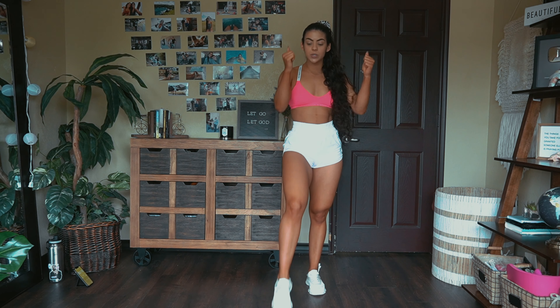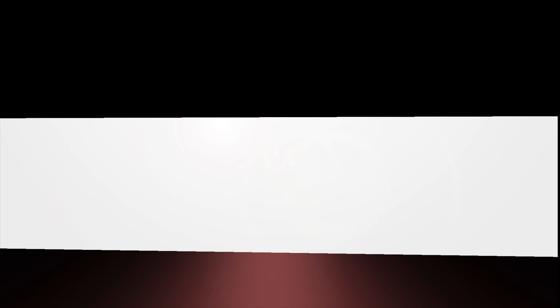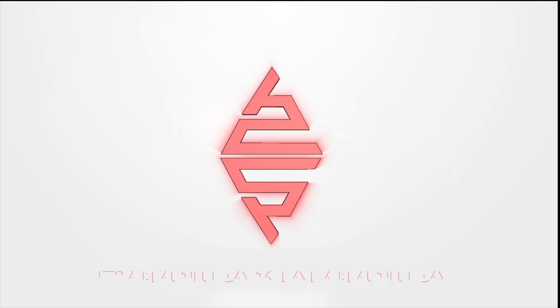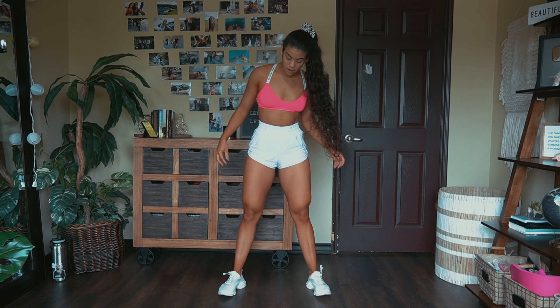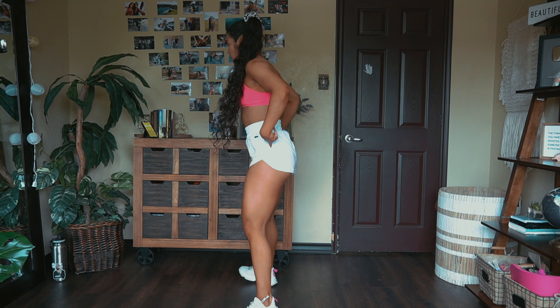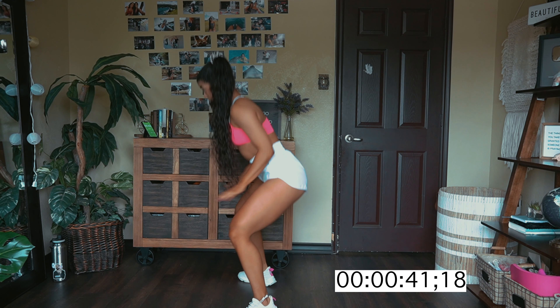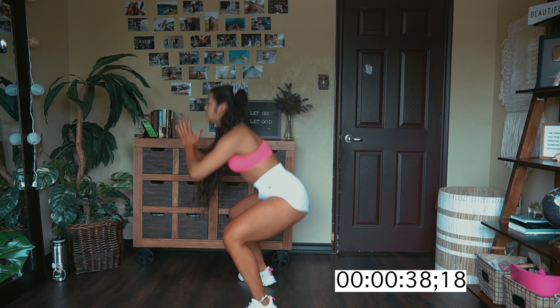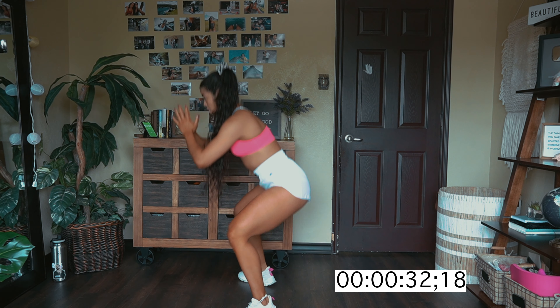So without further ado, let's go ahead and jump right into the workout. Stay ready — that way you don't have to get ready and let's get to moving. So first exercise, we have some bodyweight squats. You want to come about shoulder width apart, come down and come up, but whenever you come up, you don't want to squeeze your glutes at the top. You just want to pulse so we keep that tension on our quads. We'll go ahead and do this for 45 seconds.